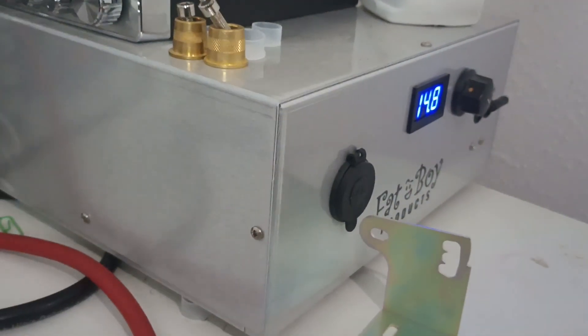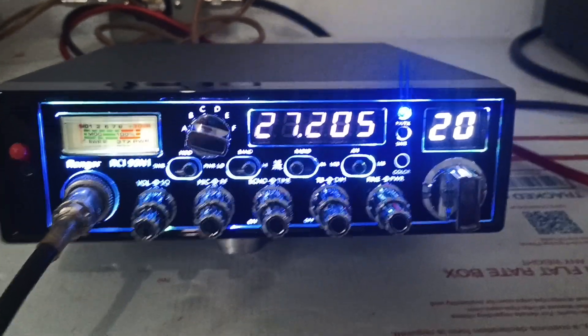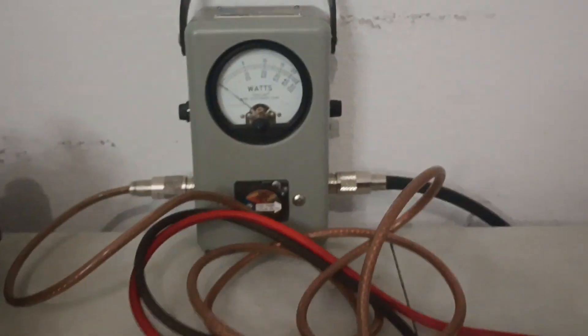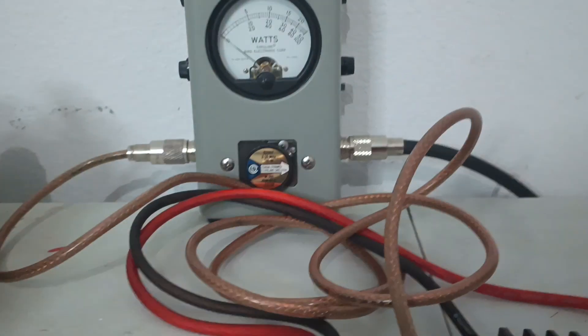14.8 volts is our test voltage. If you run less than that, you can expect less output, obviously. But that's what we're going to test it at — 14.8. We'll see how it does. So let's turn our RF power all the way down. We've got a 500 watt slug in here, so we're going to be looking at the middle scale. This is average power first.